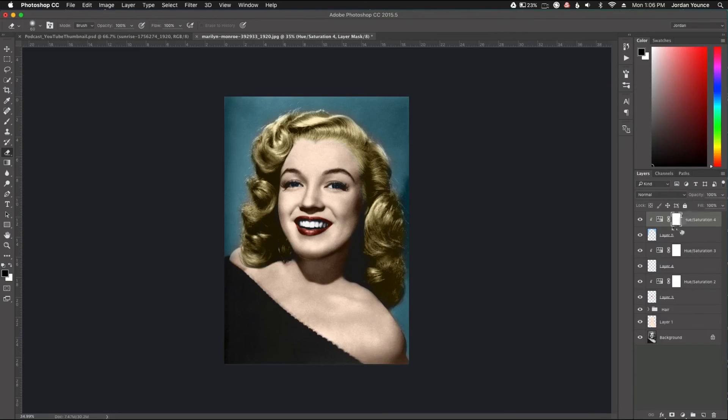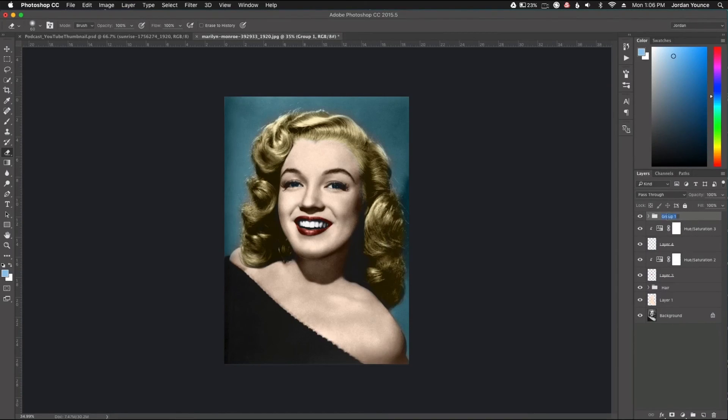Now let's organize everything. I'll highlight the background layers and hit Command/Control G — label it 'background'. The eye layers go into a group labeled 'eyes'. The lip layers go into a group labeled 'lips'. So now all of our adjustments are right here. Let's look at the before — that's what we started with — and here's the after. It looks like a vintage old photo from the 1940s or 50s, really fun. Basically it's coloring for adults in Photoshop — that's how fun it is to convert a black and white photo to color. Thanks for joining me, this is Jordan from SleekLens.com and I'll see you in the next video.